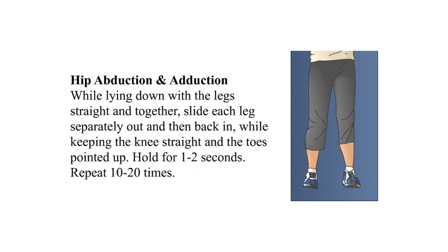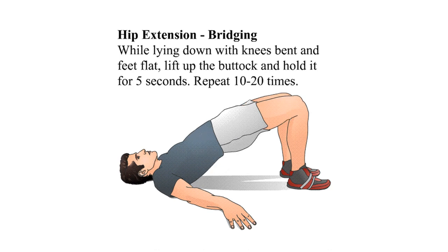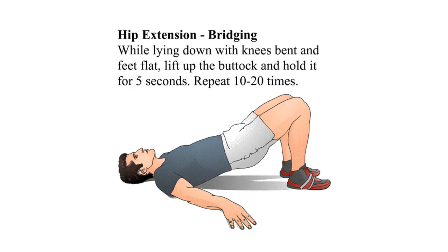Hip abduction and adduction: while lying down with legs straight and together, slide each leg separately out and then back in while keeping the knees straight and the toes pointed up. Hold for one to two seconds and repeat ten to twenty times. Hip extension bridging: while lying down with the knees bent and feet flat, lift up on the buttock and hold for five seconds. Repeat ten to twenty times.